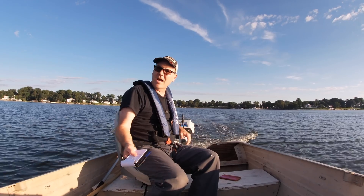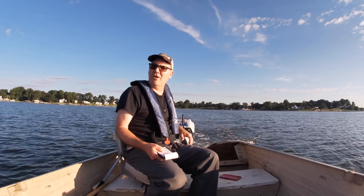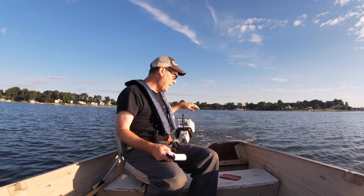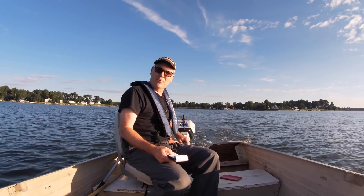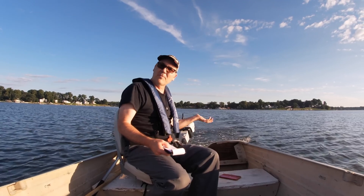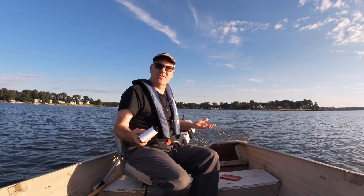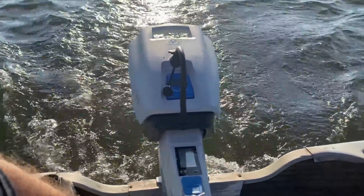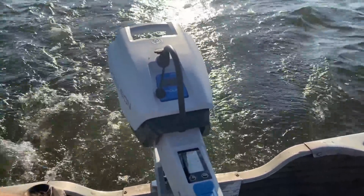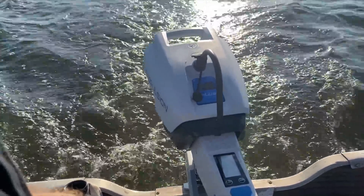I'm running this at full speed right now and I'm not holding on to the throttle at all. The steering in this one is tighter, and part of it I think is because the battery sits on top of the outboard — it makes it a more solid-feeling unit. The steering feel is great, not loose-feeling at all like the Newport was. As soon as I put this on and went to operate it, I said, oh wow, this feels a whole lot better.